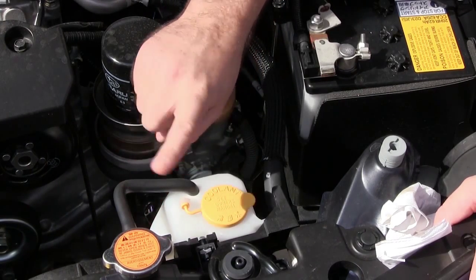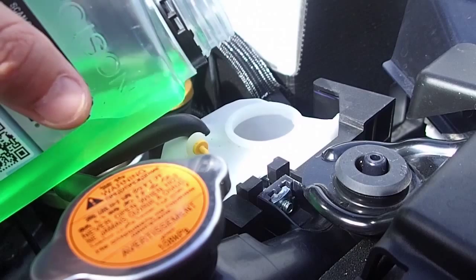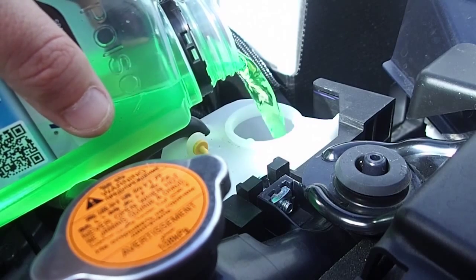It's also important not to open the radiator cap, or there's a good chance you'll burn yourself. Check the level in the reservoir, and if it's below the full mark you'll need to top it up.